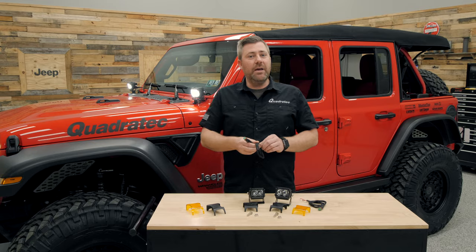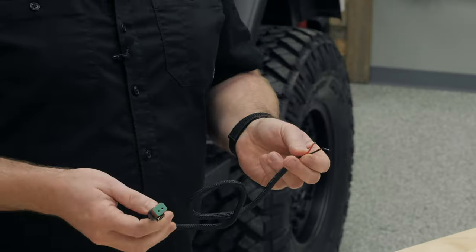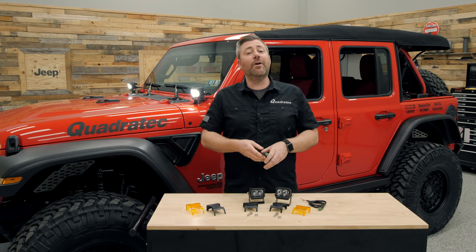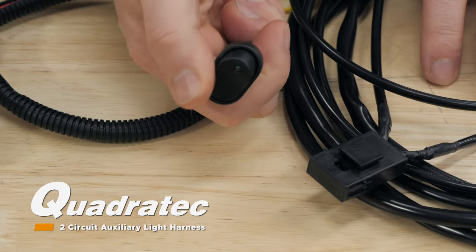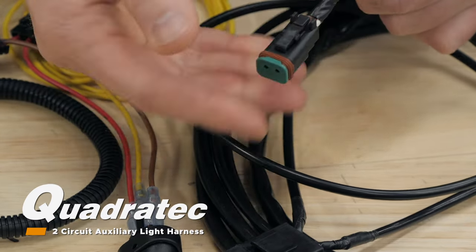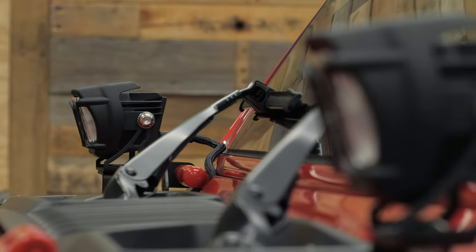Oracle does include a pigtail with a Deutsch style connector on one end and bare wire leads on the other, so you can create your own wire harness. Or if you choose, you can use something like our Quadratech two-circuit auxiliary light harness that features a switch, making installation really easy. On the opposite end you'll find two Deutsch style connectors that plug right into the back of the pods for a very simple installation.